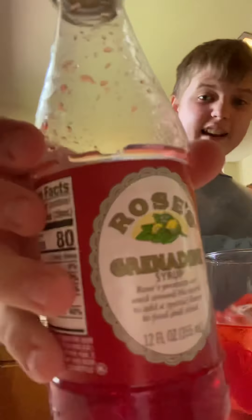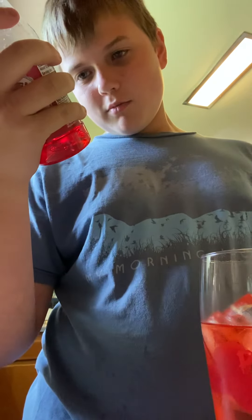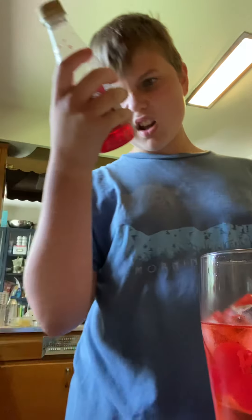So yeah guys, this is how you make a Shirley Temple. It's basically blood water, but it's not actually blood — it just looks like blood. It's actually called grenadine, Roses grenadine syrup. Roses products are used around the world to add a special flavor to food and drink.